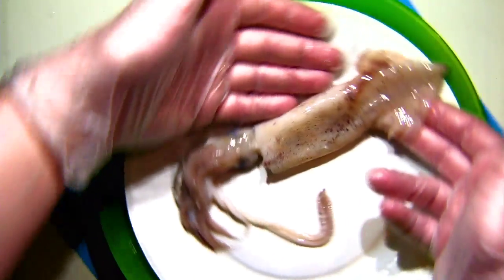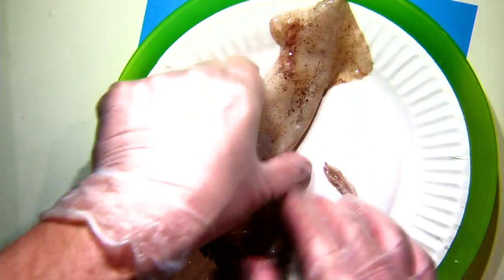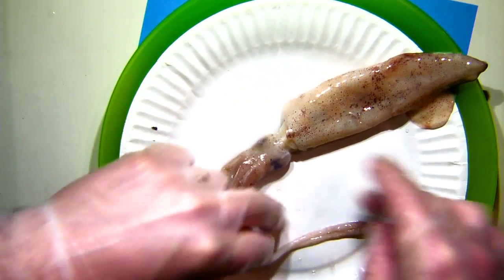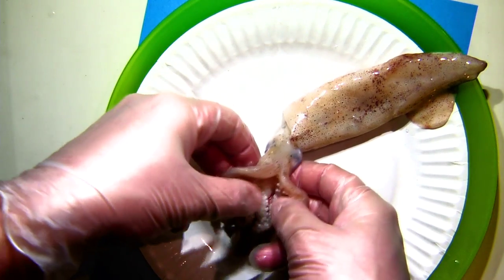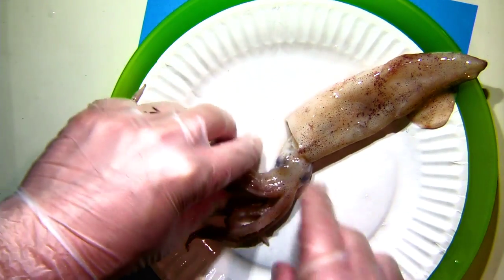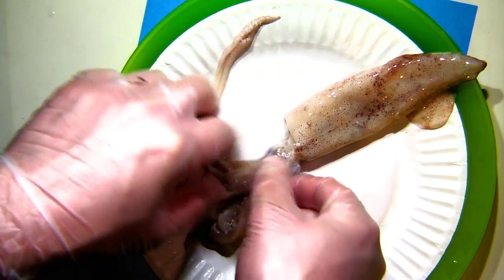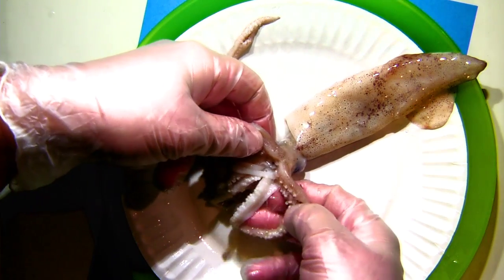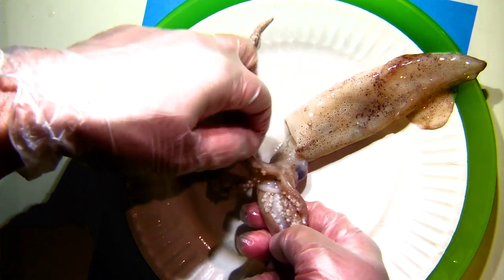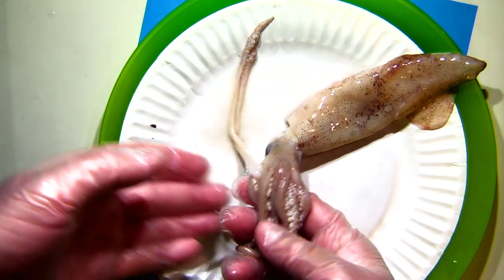We'll talk about how those fins work in a minute. You can also see sticking out the other end — we've got some arms. How many arms does a squid have? You probably know that octopus, which are a cousin of the squid, have eight arms — that's what they're named after. Let's do a count: one, two, three, four, five, six, seven, and eight. So that's eight arms.